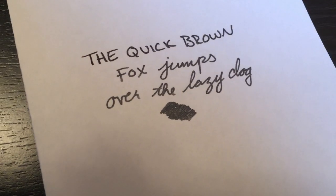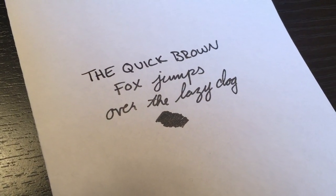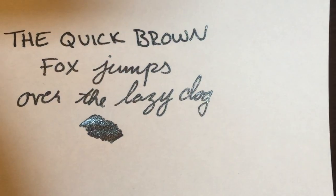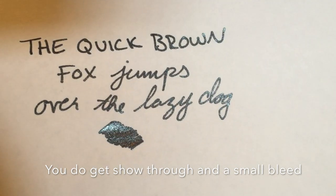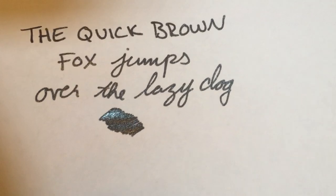The last torture test is copy paper — just standard paper that you'd buy from Staples to put in your printer. And look at that — it is still super, super shimmery, which is so impressive. Because with the J. Herbin ones, you put it on a super absorbent paper like that and your shimmer is gone.